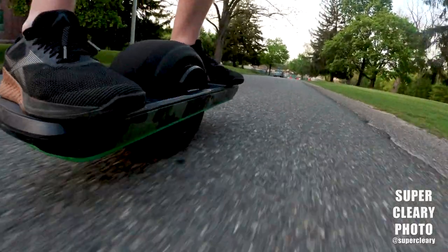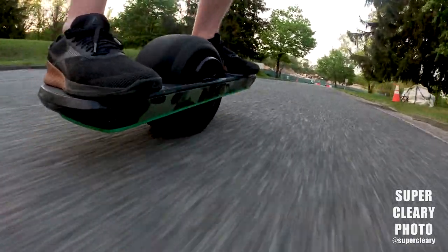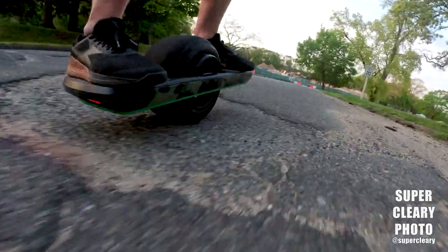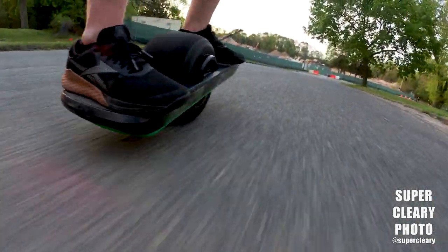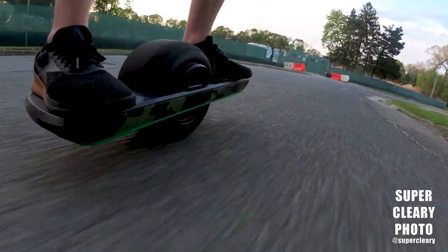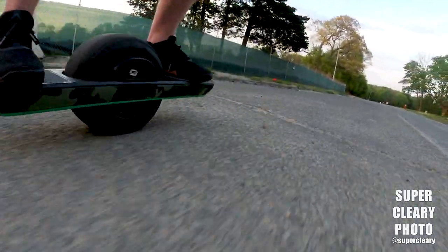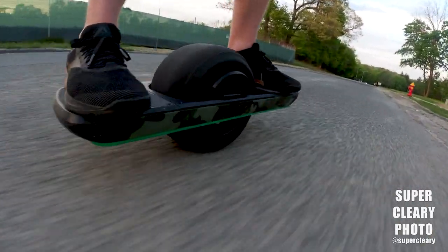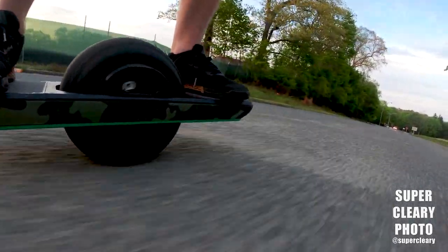Just noticing how sick the one wheel is — it can handle all this absolutely terrible pavement at full speed. I just bounce over all of it with no problem at all. This is a one wheel Pint. I've got the camo rail guards on that my wife very graciously put on for me because I'm absolutely terrible at putting stickers on. And I've got the float plate on from The Float Life, which I've been absolutely loving because it's been giving me a ton more protection. When I go into skid stops, I actually slide a little differently and I kind of enjoy it more.